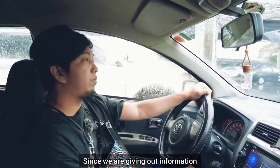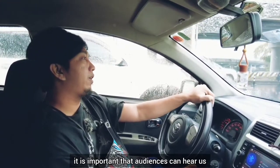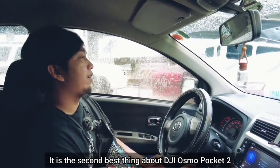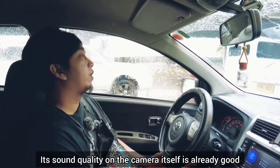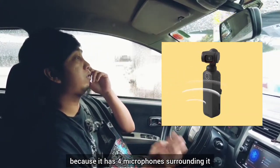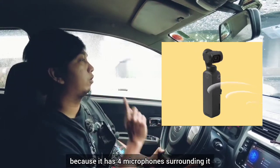It's definitely one of the key features if you want this camera. Since we're giving out information, it's important to hear the audience. The second best thing about the DJI Osmo Pocket 2 is the sound quality within the camera itself — it's good because it has 4 microphones built right into the camera.